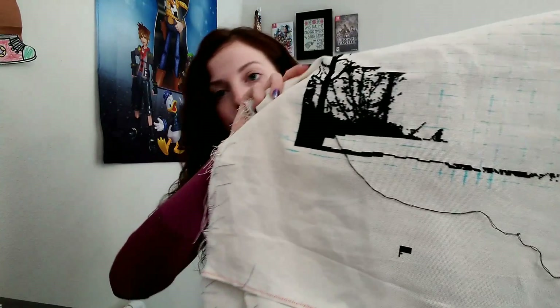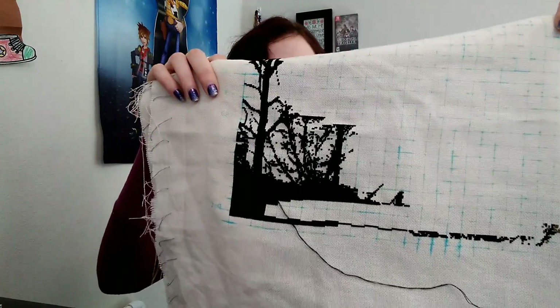I'm stitching this on 22-count Hardanger, 2 over 1 full cross, which I don't really recommend. If you are starting with Heaven and Earth Designs and you've never done a full coverage chart and don't know what fabric count to use, I recommend going onto the Heaven and Earth website where you can order sample pieces of fabric.